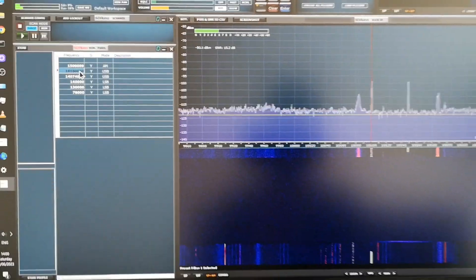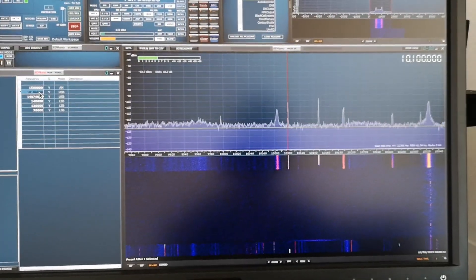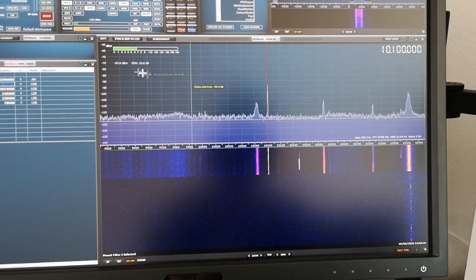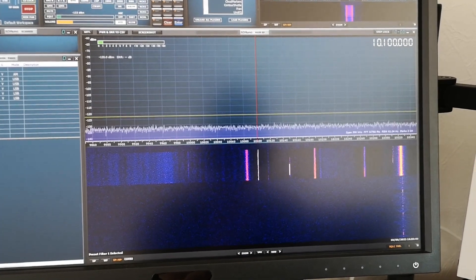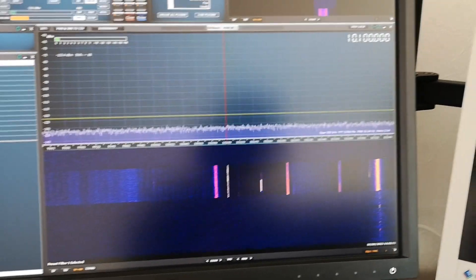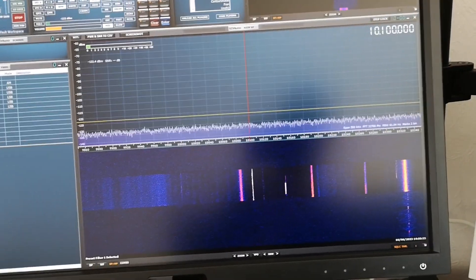At 14.074 MHz, one of my favorite test frequencies is 10.1 megahertz - the weather surface RTTY report. On the mini whip you can see a nice healthy signal-to-noise ratio.